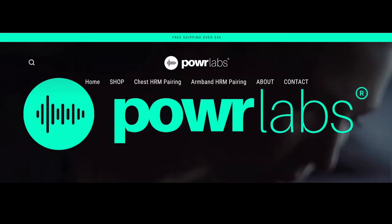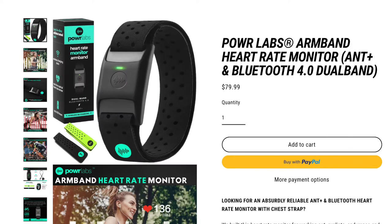At this point, I usually say I buy all my own products and I'm not sponsored by anyone, but in this case it's a little bit different. I got an email from a company called Power Labs, and they have a chest strap and armband heart rate monitor they wanted me to try out.